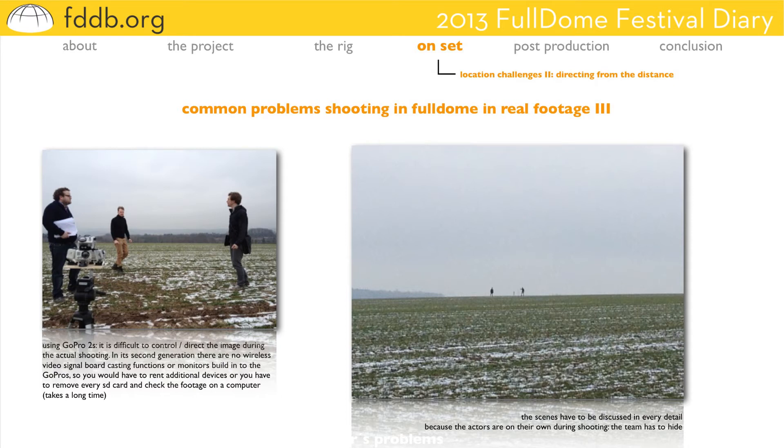Especially in projects like this with only little money and time, we were not able to develop a well-working system to check the footage during shooting. That can be quite annoying if you want to direct the scene but you are not able to see what the camera is capturing. The only way was to open all camera cases, remove the SD cards, transfer the data onto a notebook and check it there. But the short production time forced us to skip this procedure. So we discussed every scene in every detail because during the shooting the actors were on their own — the team had to hide. In the future, solutions like wireless transfer of the video signal to another room would be nice, so the hiding team can watch what is happening on set.